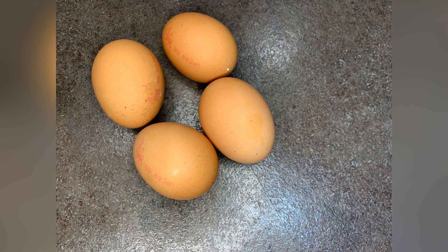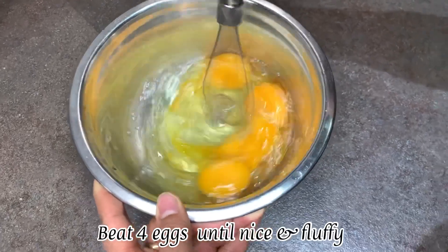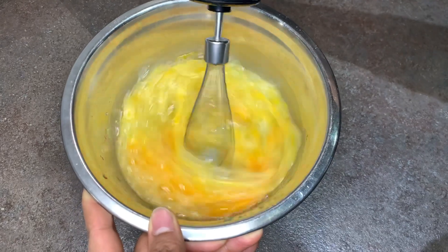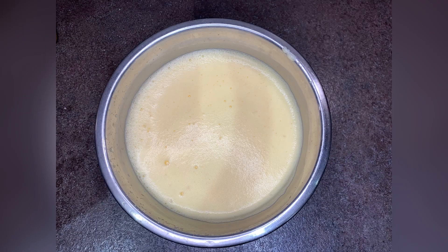To get started, let's take four eggs and beat them until they're nice and fluffy. Let's keep the fluffed-up eggs to a side and get on with the dry ingredients.